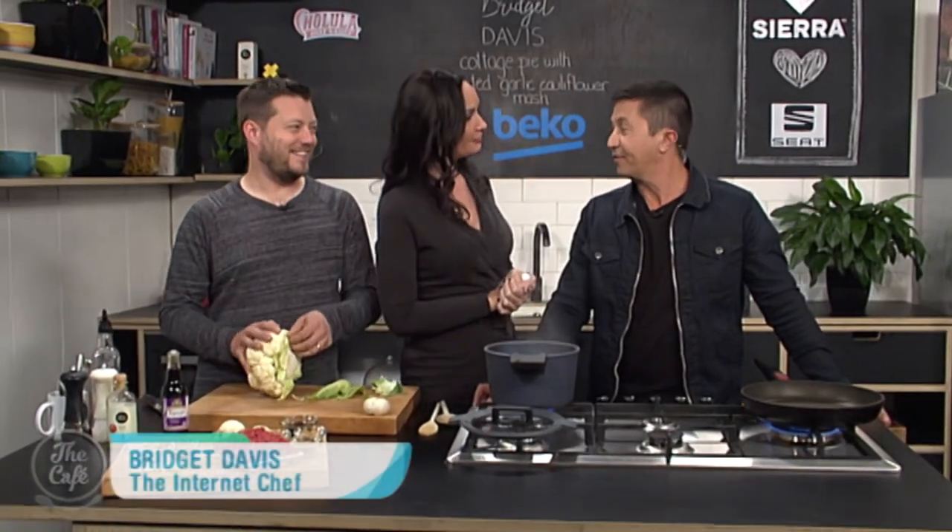That was really interesting, listening to your whole journey. Very inspiring, and now you're going to help everybody on that journey by making a healthy cottage pie — and everyone wants a good cottage pie. I'm seeing a lack of potatoes, though.